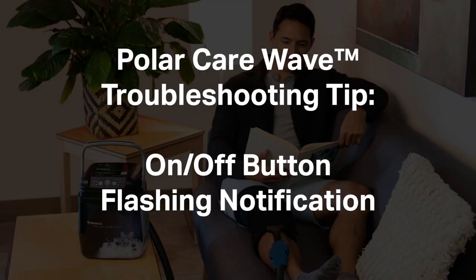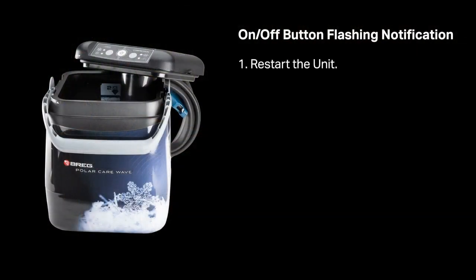Wave Troubleshooting Tips: the on-off button is flashing a notification. Restart the unit.